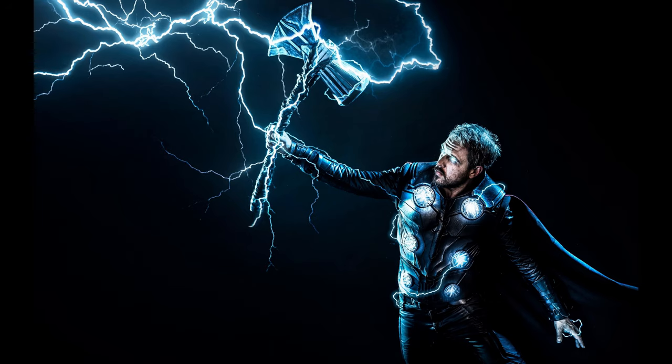This is MC the Miniature Surgeon, here to show you how to paint up an awesome Thunderhammer that Thor would be proud of.